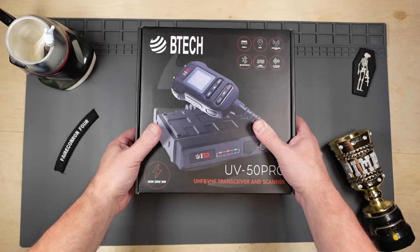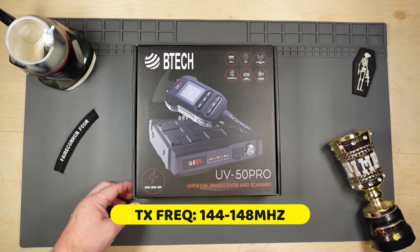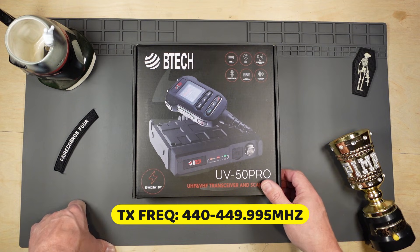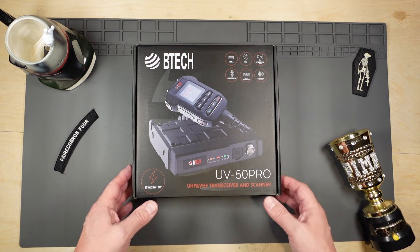Welcome to the bench. This does 50, 25, and 8 watts. It does have a USB port. It does have GPS. It has Bluetooth APRS and an AI noise reduction system.